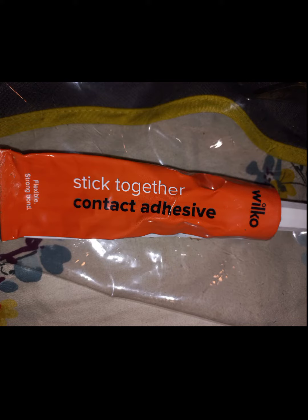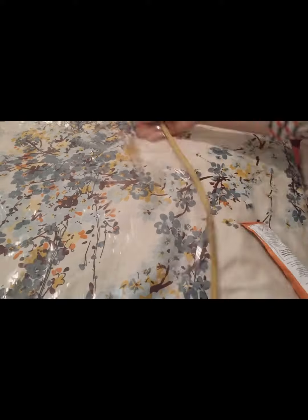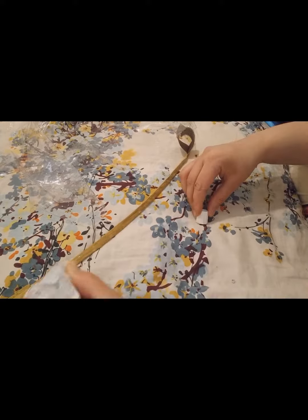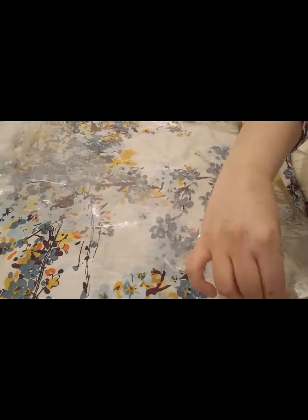Hi guys, look at that. Today we are fixing a rain cover for the pram. What we're going to do is put some glue in the short torn area, put the plastic on there, then hold it for a while and it's going to get fixed. Wherever it's ripped, just put some glue on there.